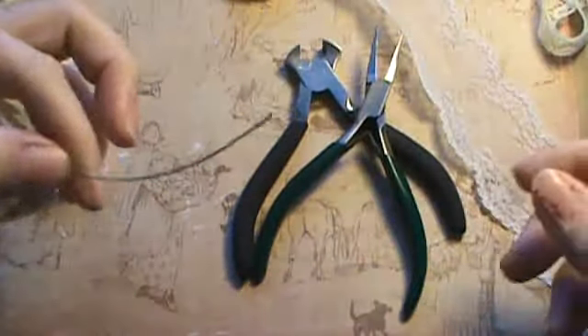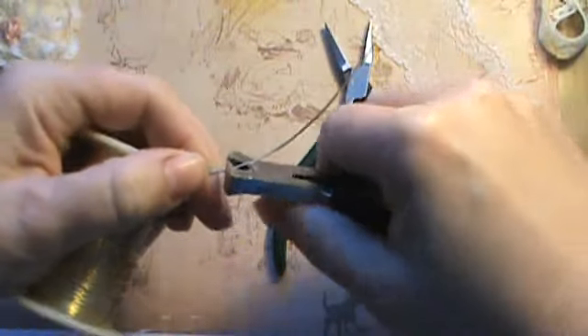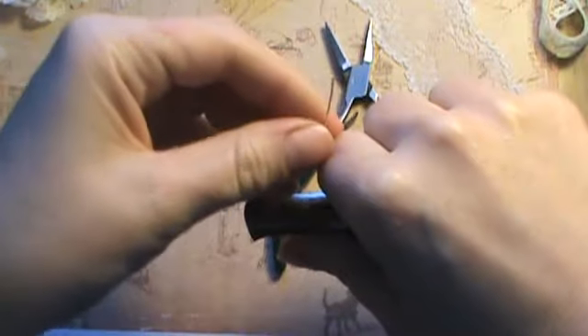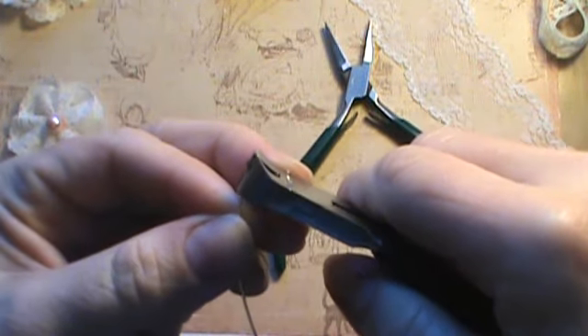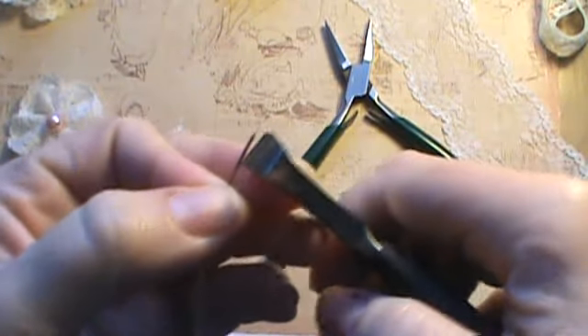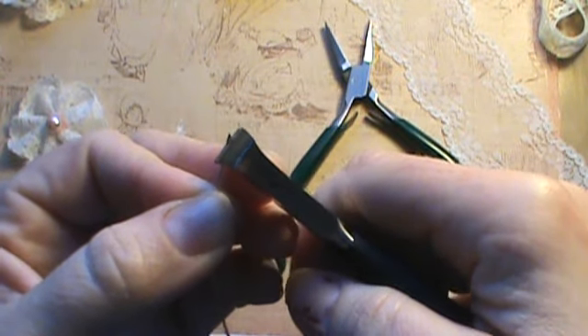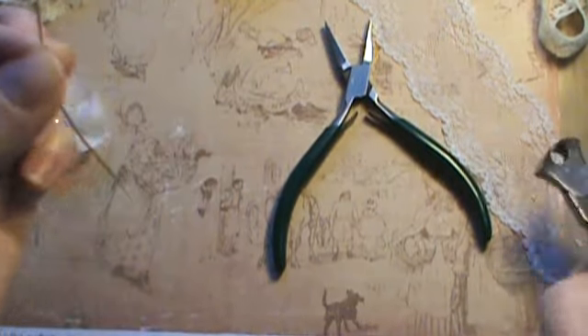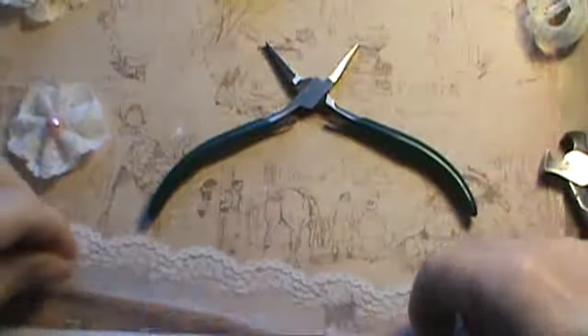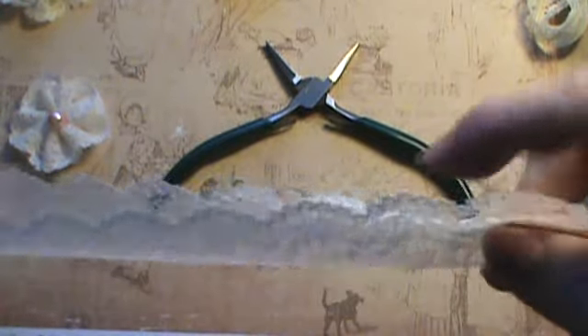First, take about 2 to 3 inches of your wire and snip that off. Since this wire is kind of thick, I make mine pointy — just take your wire cutters and cut it at an angle to make it more like a needle. That makes it sharper and easier to pull it through the lace.